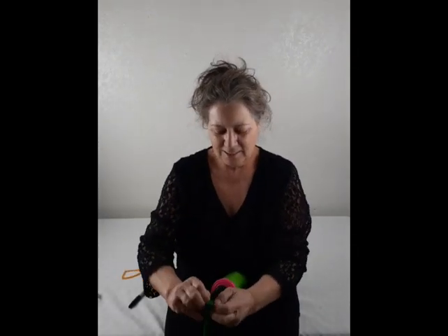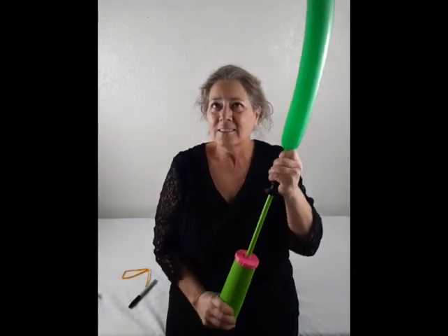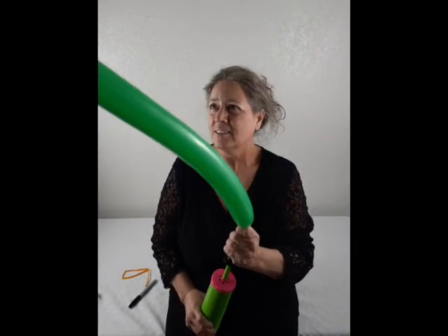Let's start by blowing up the green balloon leaving a two-inch tail, letting out a small amount of air so you can tie the balloon easily.